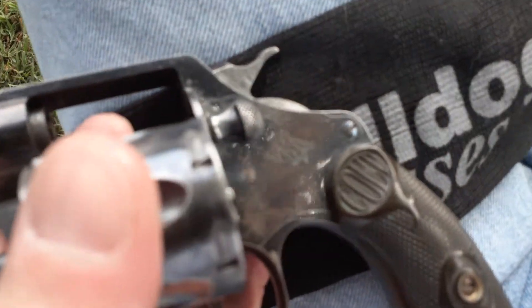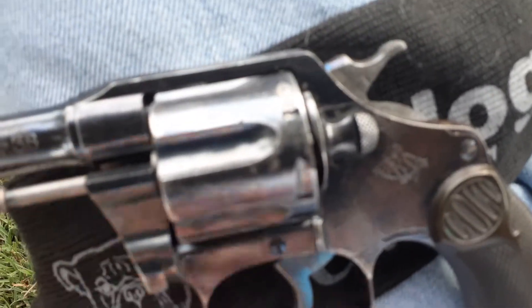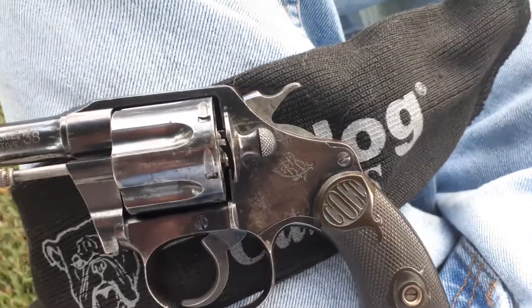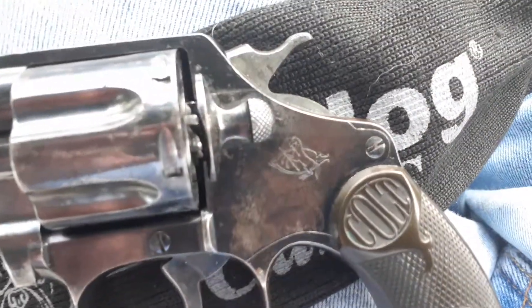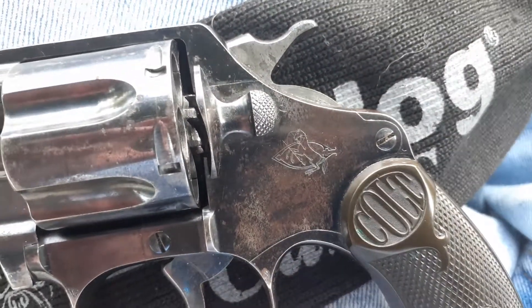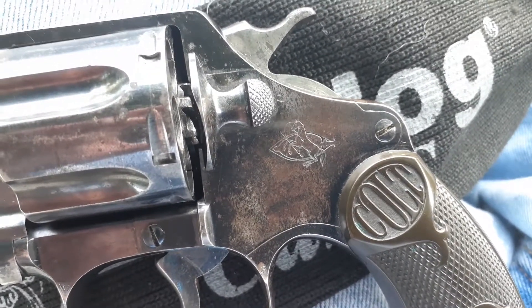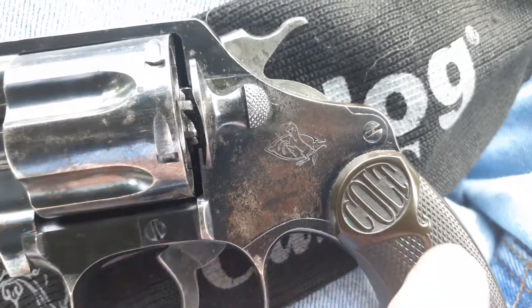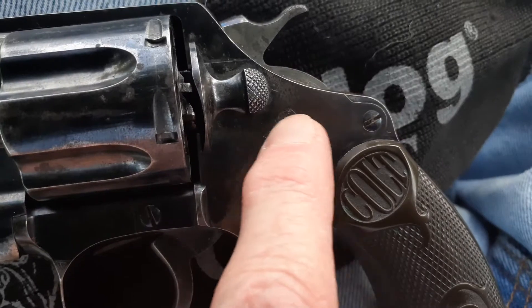It has the C logo right here. It's called the rampant horse, and as you can see it kind of resembles a C in the center here.